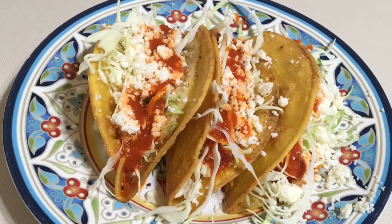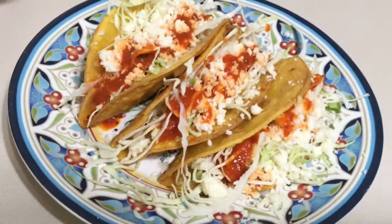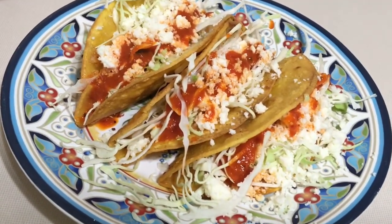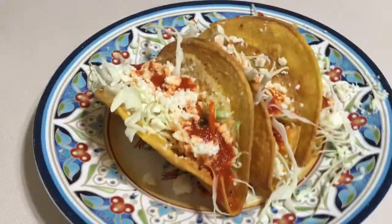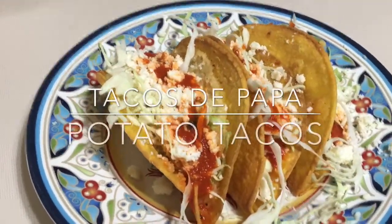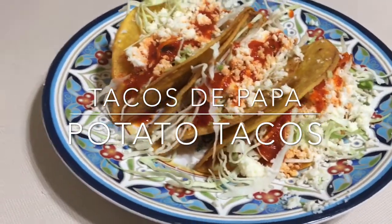Hi guys and welcome back to my channel. Today I'm going to be showing you how to make these potato tacos, or tacos de papa, made with leftover mashed potatoes. If you want to learn how, continue watching, and if you're new here don't forget to subscribe to my channel and click on the bell so that you get notified every time I post a video.